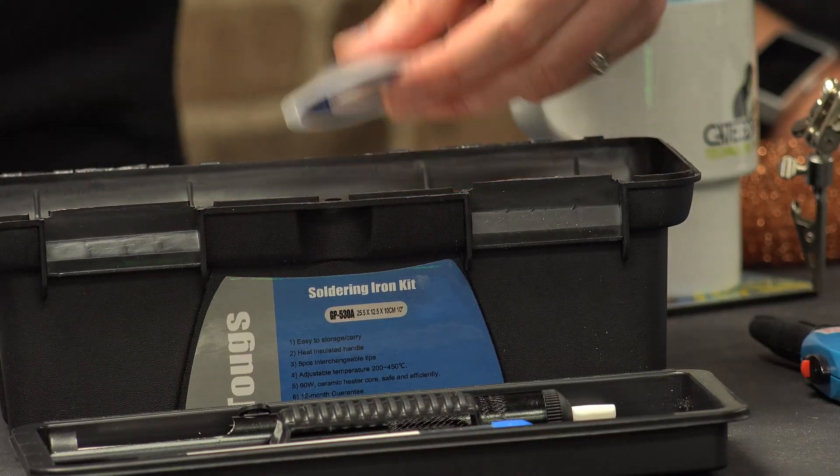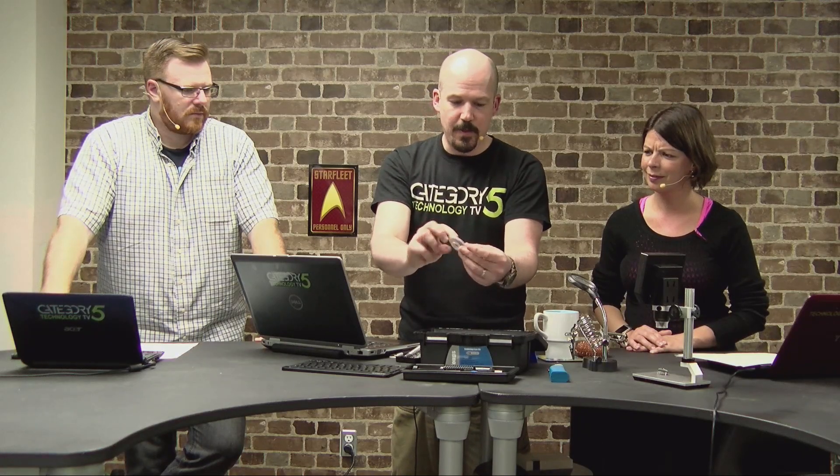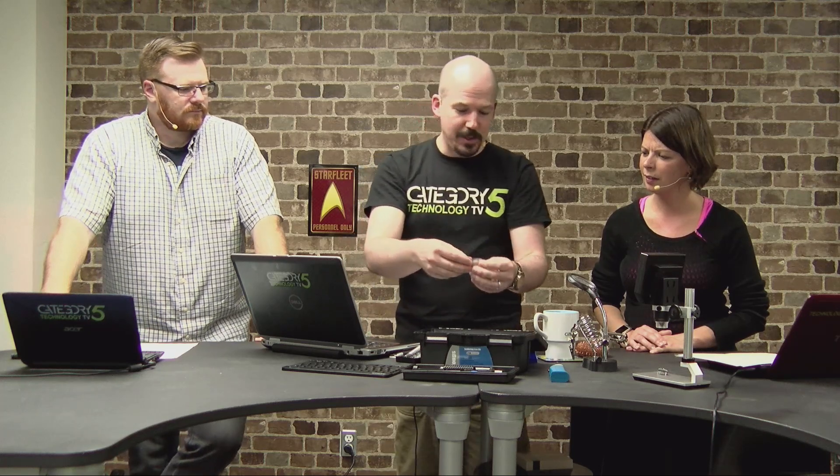Then we've got the soldering iron itself, plus a couple of extra things. It came with desoldering wire — nice! I can put this on all those bad joints I've made: touch it to the joint, heat it up, and it absorbs the solder. Then I take it away and the solder is off the joint, which I'll need when correcting bad joints.